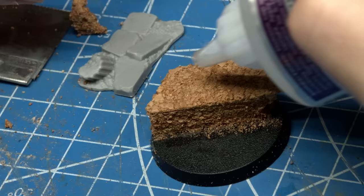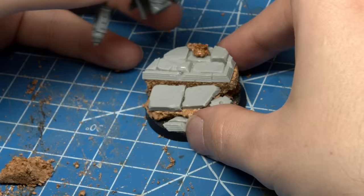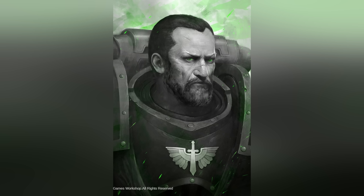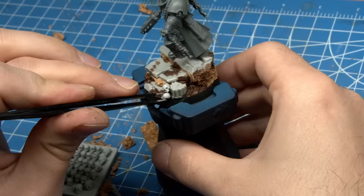I used some corkboard to build up the bulk of the elements, then grabbed Gamers Grass resin basing pieces from their ruined temple set, creating a rubble-strewn stairway leading down that he's walking towards. He's descending towards his prey into the bowels of a place full of secrets — is it a shattered chunk of Caliban? Is it the bowels of the Rock itself as he goes to interrogate Luther? That's the vibe I want to evoke in this grimdark piece.